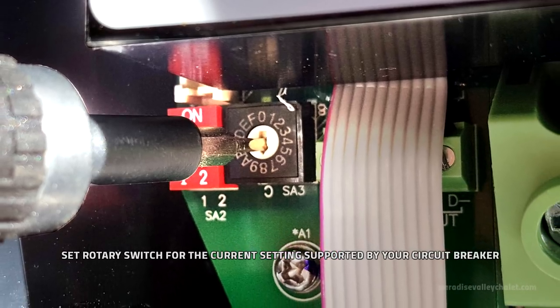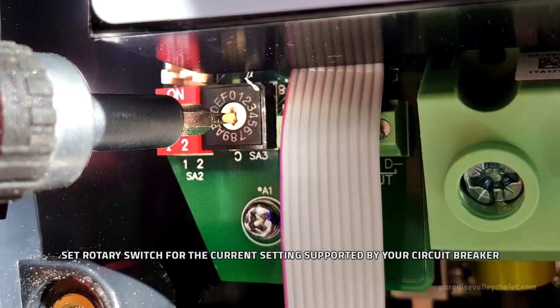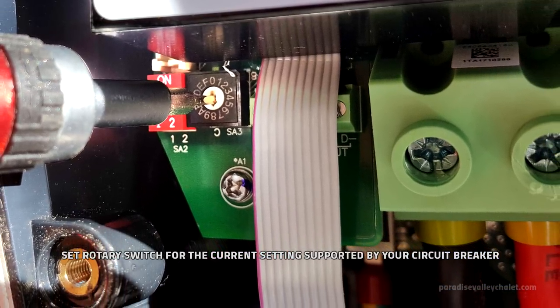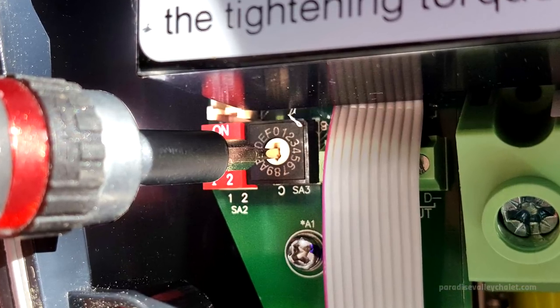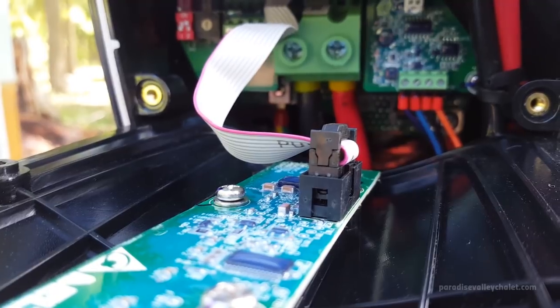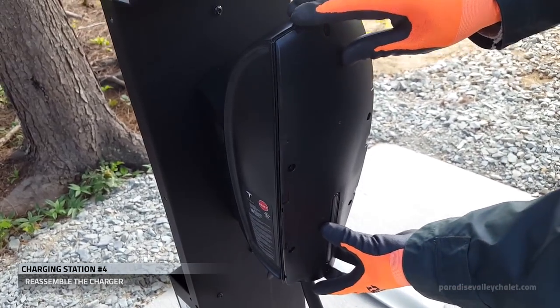Remember, the rotary switch is variable. The setting that you choose is dependent on the electrical capacity you require and the size of the breaker you've installed. On this charging station, we're using a 50 amp breaker, so we set it to number 8. Once we're done, we reattach the ribbon cable and finish reassembling the charger.